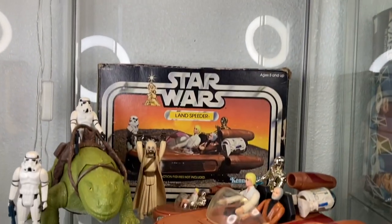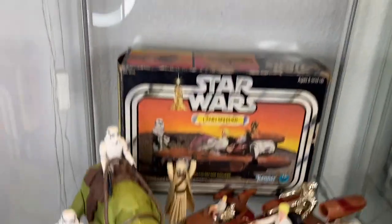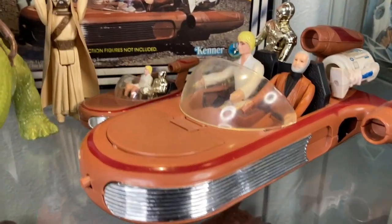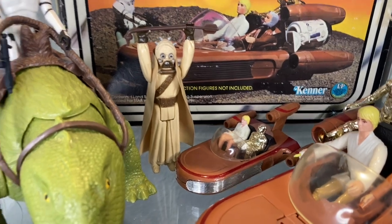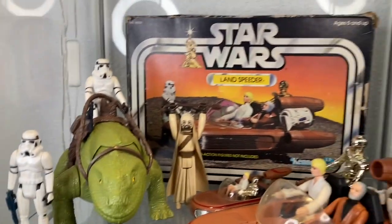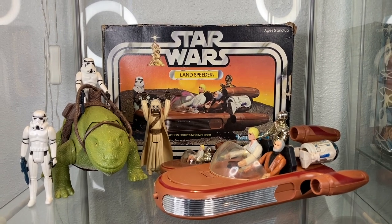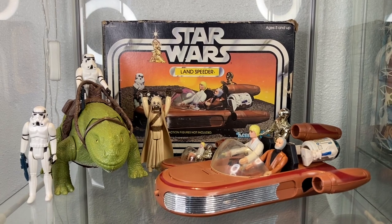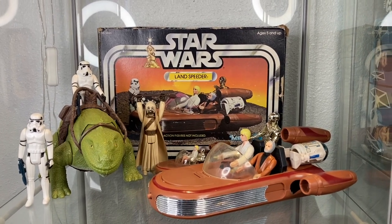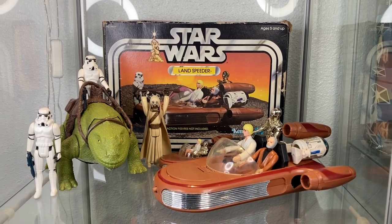On this shelf we have another Tatooine setup. Above I have the cantina, below an exterior scene. I love having the cantina on top because of the light. On this shelf I chose to stick the land speeder and the dewback — I could have put the land speeder on the top shelf but didn't want to cram. Both land speeders, a Tuscan with the dewback and two stormtroopers — that's them looking for the droids.